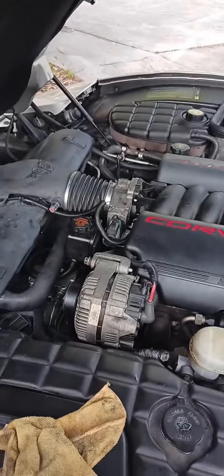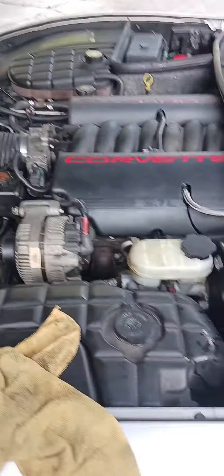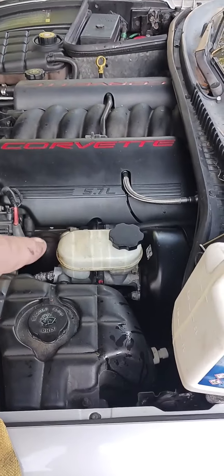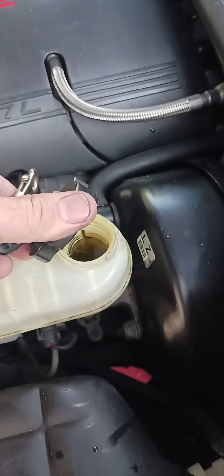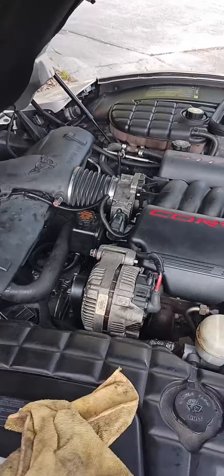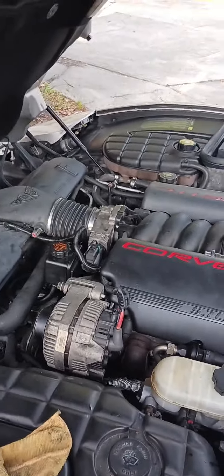We're about to crank her up. Got the brake fluid topped off — I'm vacuuming out all the old brake fluid and putting new brake fluid in it. Couldn't clean the inside of the reservoir, but it's new. Power steering fluid, about to bleed that. Check the oil, about to hook the battery back up and fire her up.